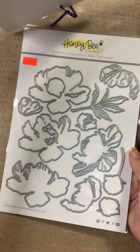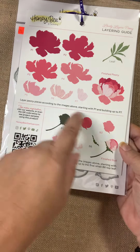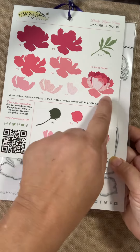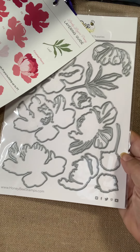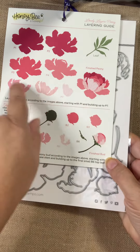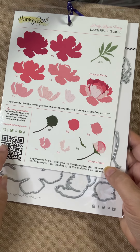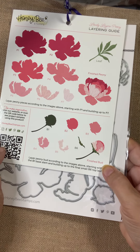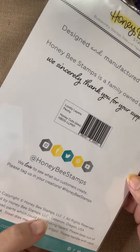From Honey Bee, we have the Lovely Layers Peony — another layered die set, a gorgeous flower. You can get a sense of it on the layering guide. All the pieces are here. How do I know what pieces to use and how to layer them? That's what the layering guide is for. If you happen to have one that doesn't have a layering guide, just go online to Honey Bee and you can find the instructions fairly easily.